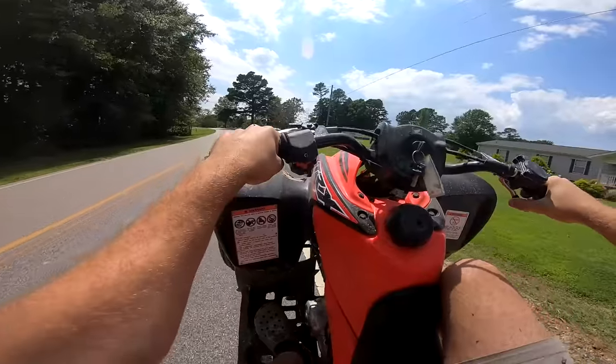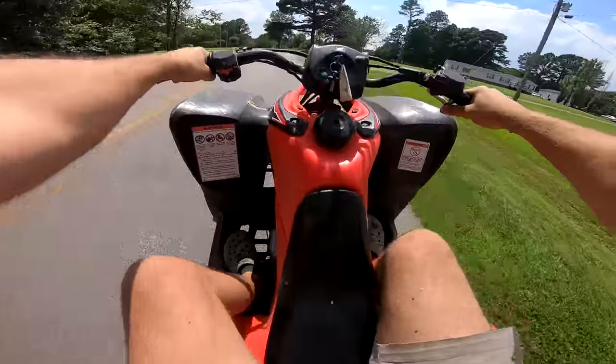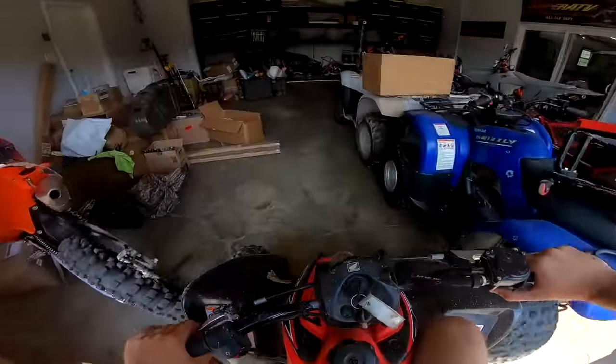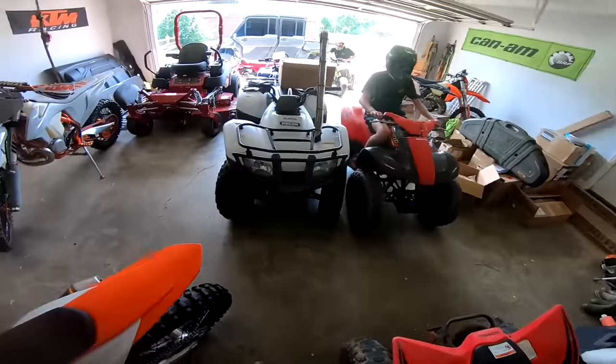I need some air — I'm getting off. There we go, we're back on it. That is too much fun — we're definitely gonna have to jump in the pool because it is hot out today.